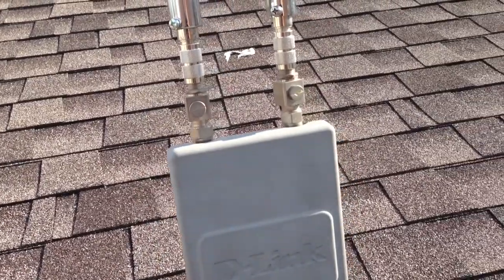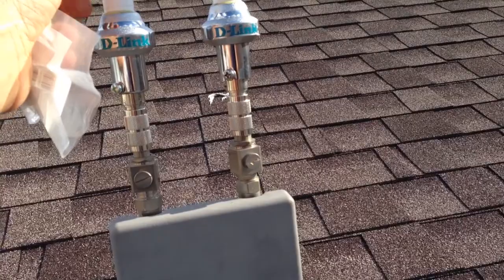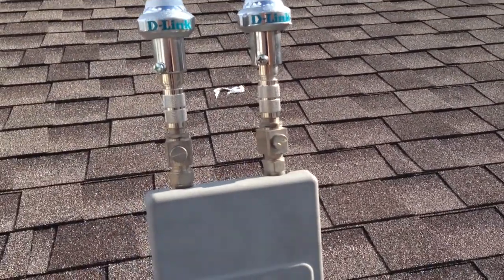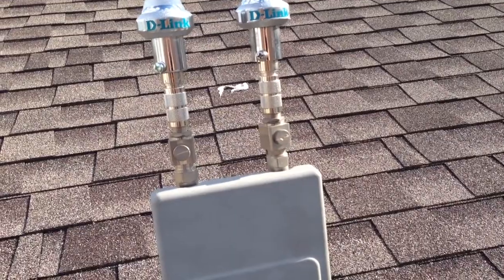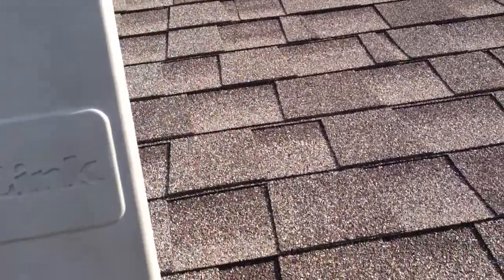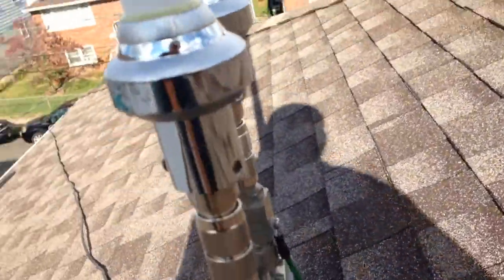The access point operates on both 2.4 GHz and 5 GHz. As you know, 2.4 GHz is mostly used, but the 5 GHz band is less congested. Let's go back a bit further, which is very important to understand.